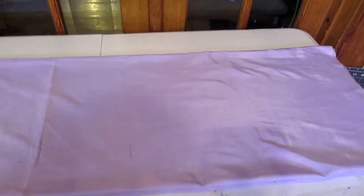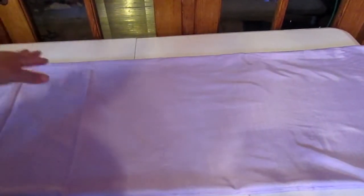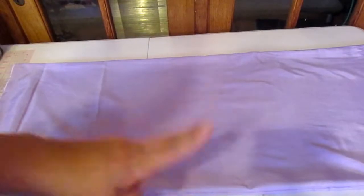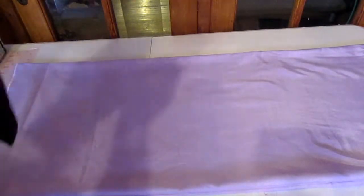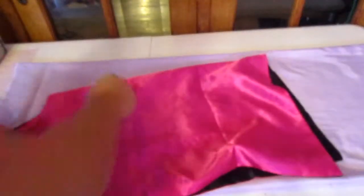You're going to fold it in half and then fold it in half again, so now it's right sides together. I fold it in half twice so I get two fabric cutouts. Then I'm going to put the existing cape on top of the fabric to use it as a guide.